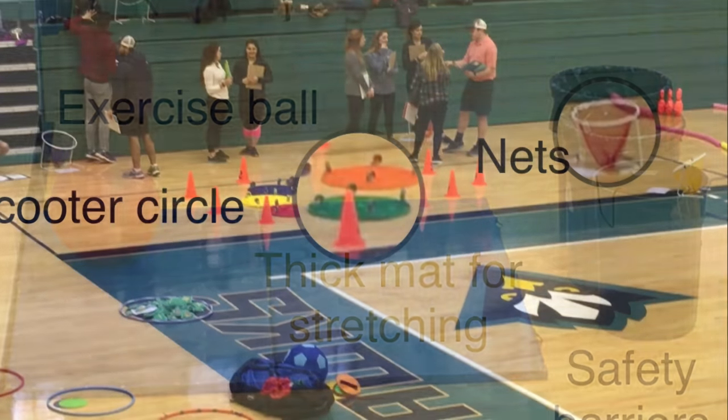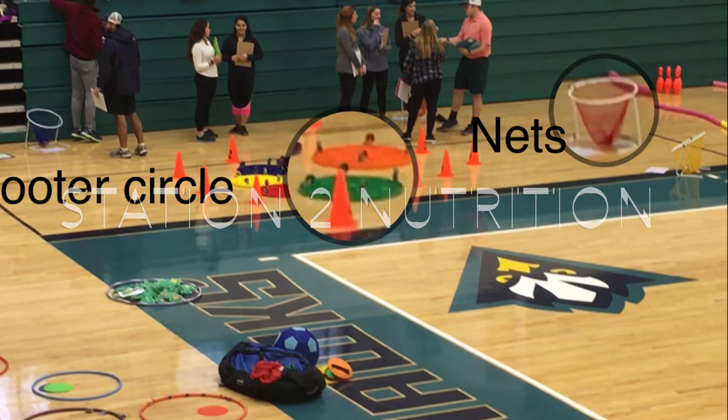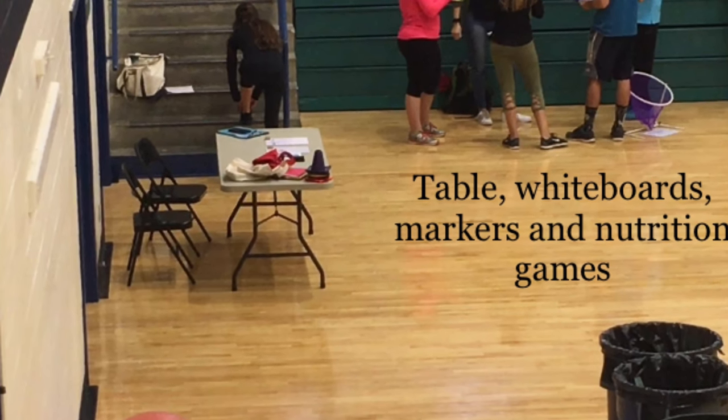In our Nutrition Station, you want to have scooters, cones, hoops, and nutrition beanbags. We also want to have different types of bingo boards, crossword puzzles, or games at a board table.